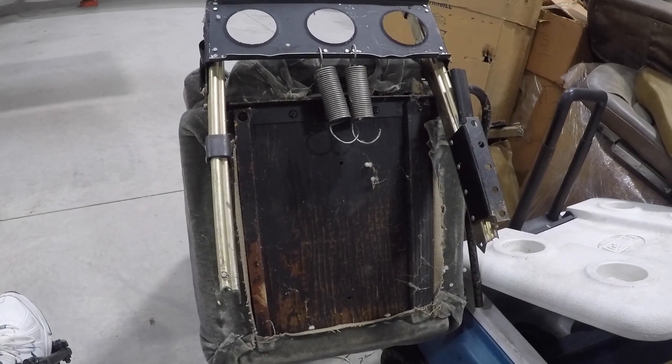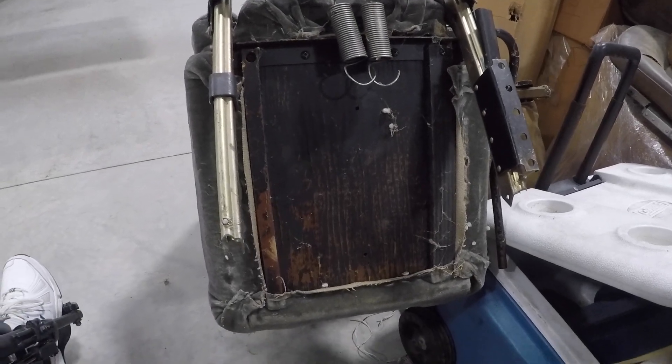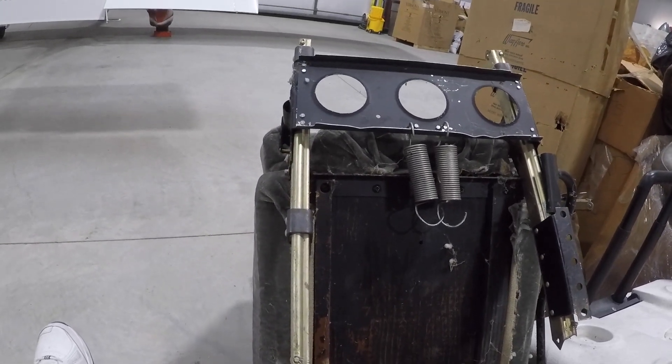Good morning ladies and gentlemen and welcome to the Grumman Polish YouTube channel, directly supporting the Grumman Polish Association. This morning we're going to talk about the seat pans of both the four and the two-place airplanes.